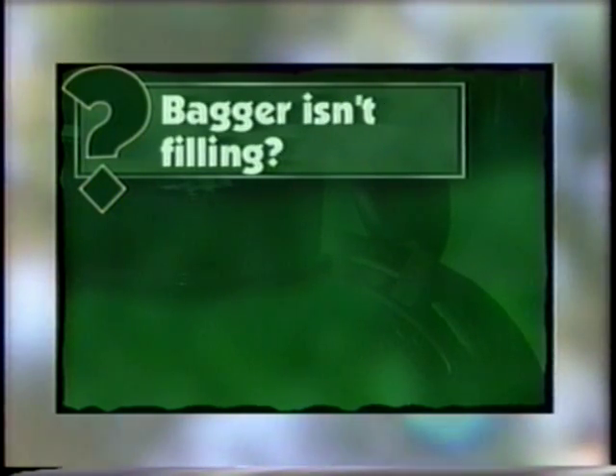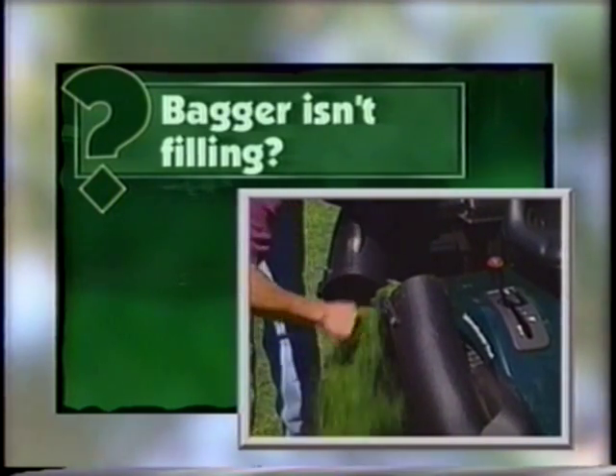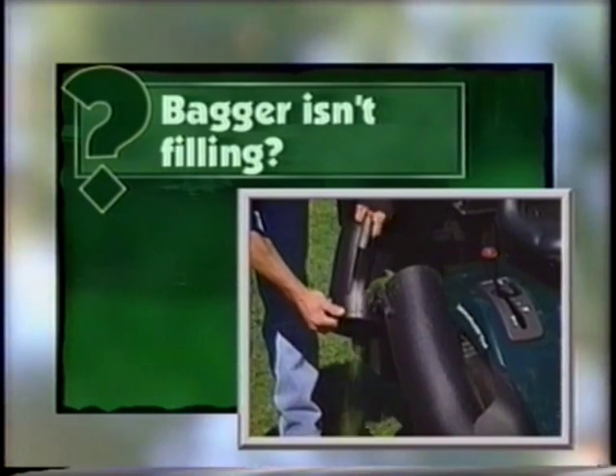Your bagger isn't filling? The bagger chutes may be clogged with grass clippings. Remove the key and disconnect the spark plug wire, then check the chutes and clean them out if necessary.